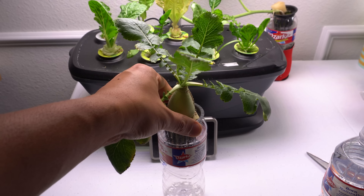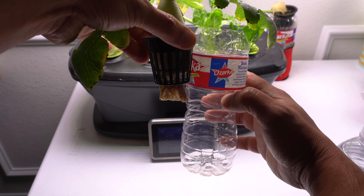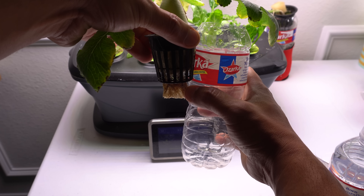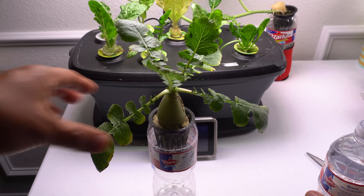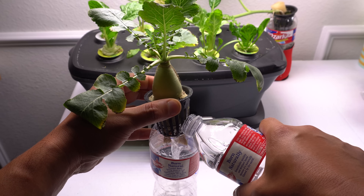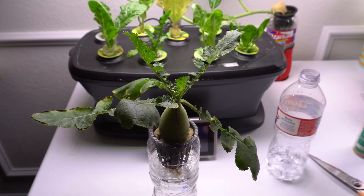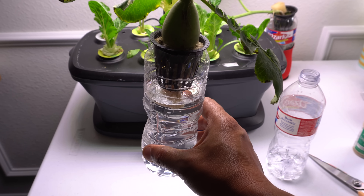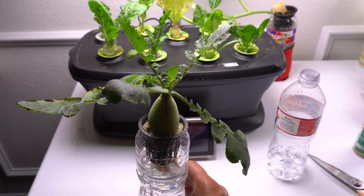Now what we're going to do is fill the water so it touches the roots about halfway — right where the roots are. Just fresh water out of your faucet. This should be the right level. You can see how it's covering about half of the roots and there's a little air gap above, which is what you need.